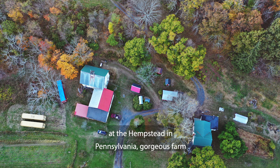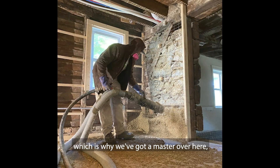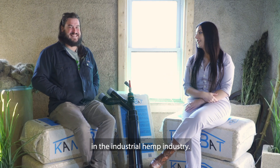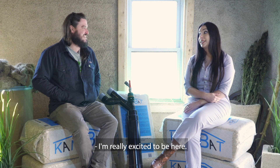Hello everyone, we are back today with another really exciting episode. We are at the Delaware Water Gap at the Hempstead in Pennsylvania — a gorgeous farm very heavily involved with hemp. We've got a master in the industrial hemp industry, Cameron McIntosh of Amerischamp. So good to have you. Thank you guys for coming, we're so excited to have you here, I'm really excited to be here.